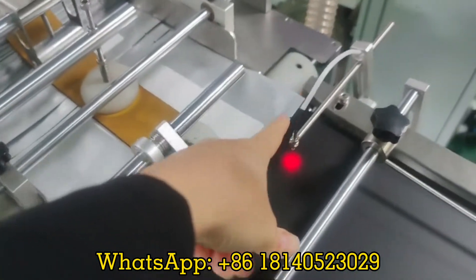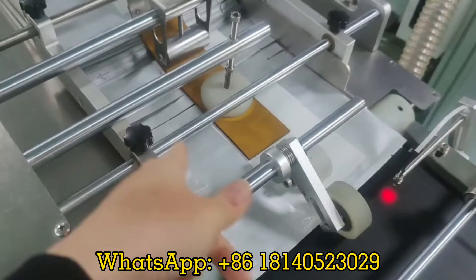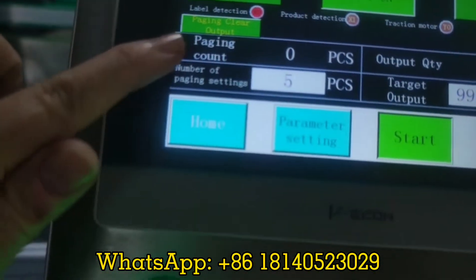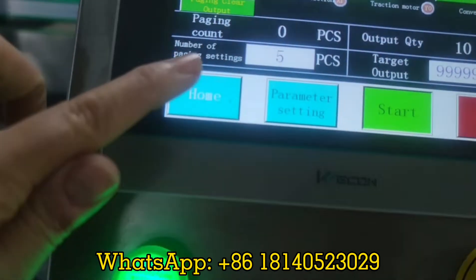Now we add this sensor to calculate the paging quantity. On the touchscreen you can see the paging clear output, paging count, and number of paging settings.